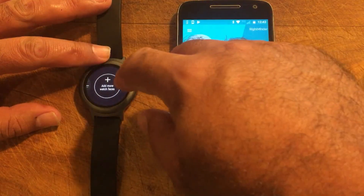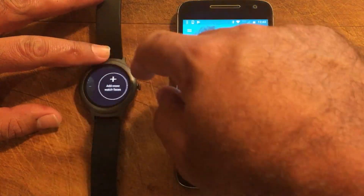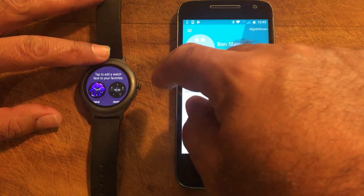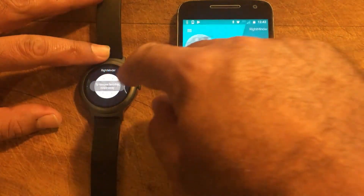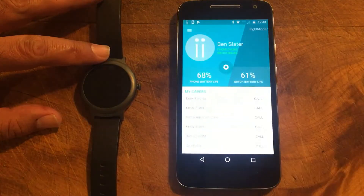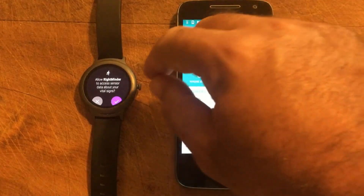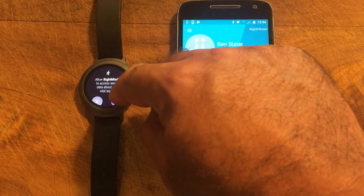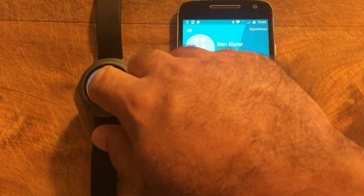To select Rightminder we click on and swipe — swipe, swipe, swipe — we are connected. You will also need to allow Rightminder to monitor your vital signs if you do have heart detection — it just does it automatically even if the LG doesn't have one, but it's best to allow that to make things easier. And there we go, we have Rightminder installed.